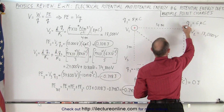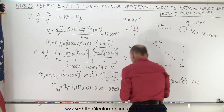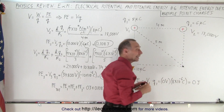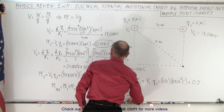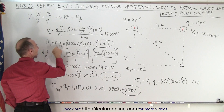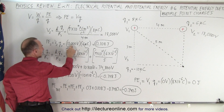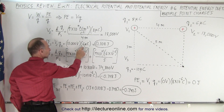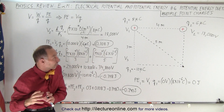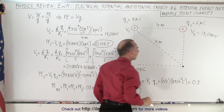Now we're going to place charge number two there. We calculate the work it takes to put it there — the potential energy — which is the voltage at that location times the charge we place there. That's 18,000 volts times the 6 microcoulomb charge, which equals 0.108 joules. That's how much work it took to place the second charge there.